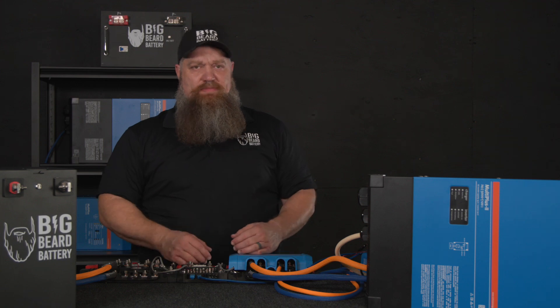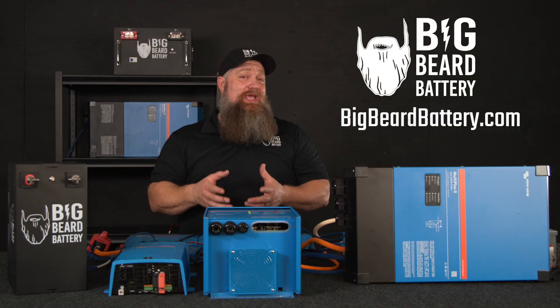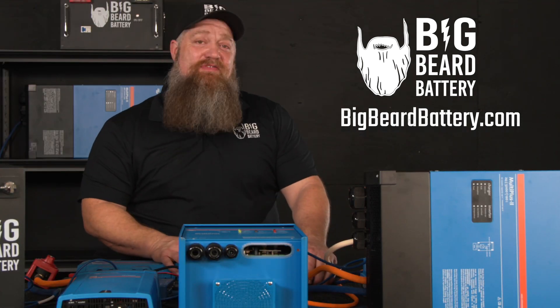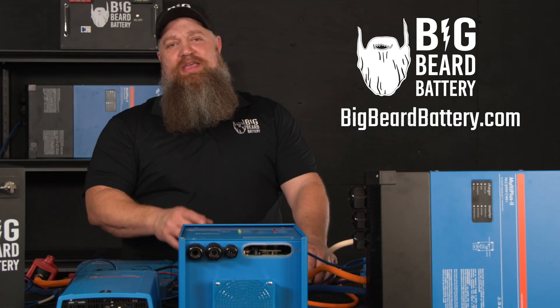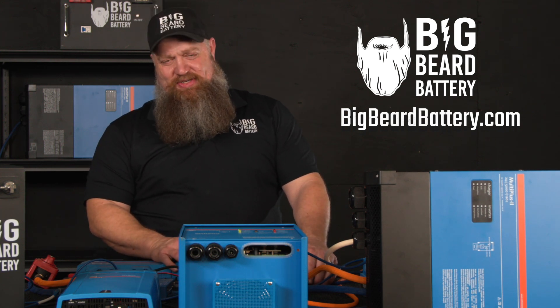Lynx distributor, Lynx shunt — there's your tech tip. If you've got questions about batteries or want to put in a solar system but need some guidance, head over to bigbeardbattery.com, fill out the solar design form, and one of our certified solar experts will give you a call and get you started.